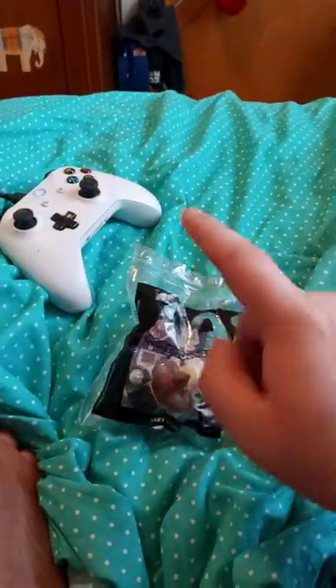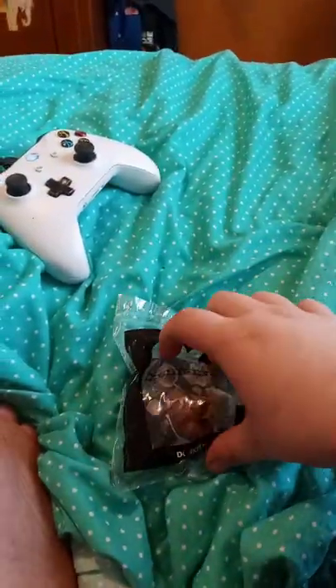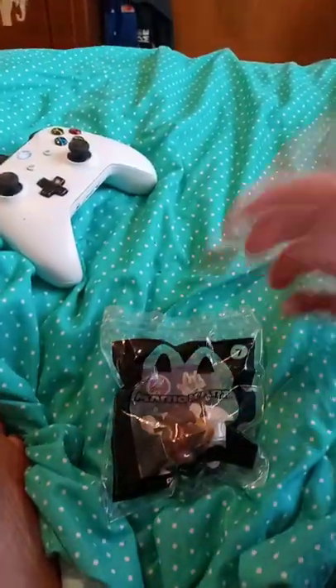But anyway, let's get Donkey Kong opened up and see what he looks like out of the bag. Which I think this is a redone edition of Donkey Kong. I'm not for sure.